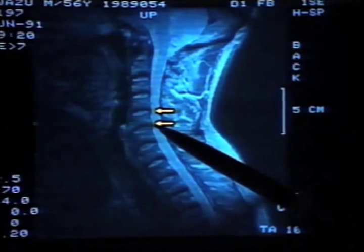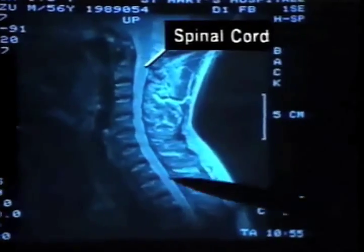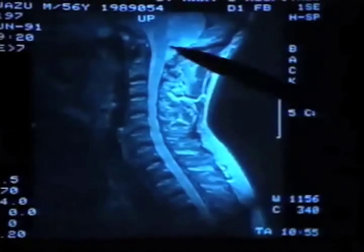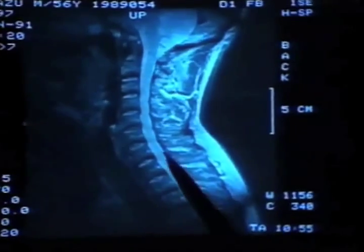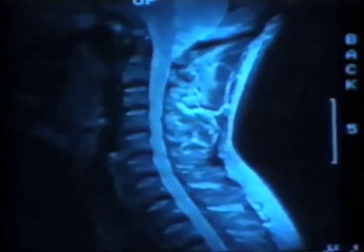I see them. This is the spinal cord. This is the spinal tract. The spinal cord runs through here. It's not very wide to start with, so if they stick out a fraction, it becomes even tighter. The symptoms will appear even if they stick out only slightly.